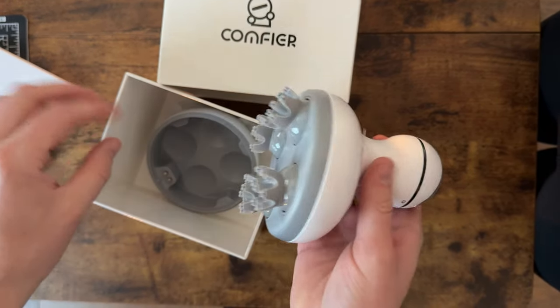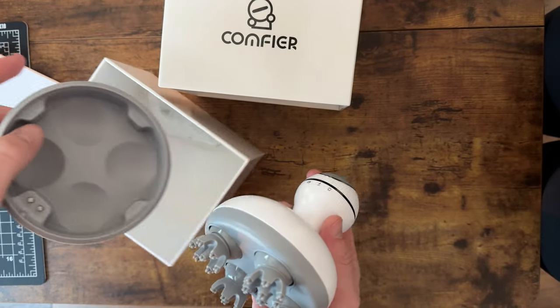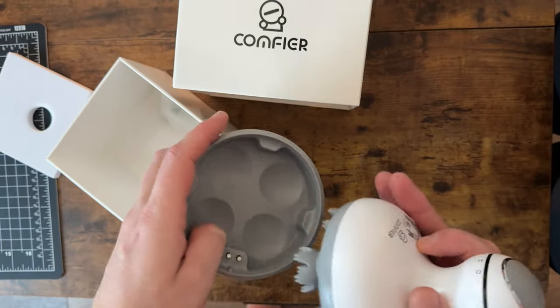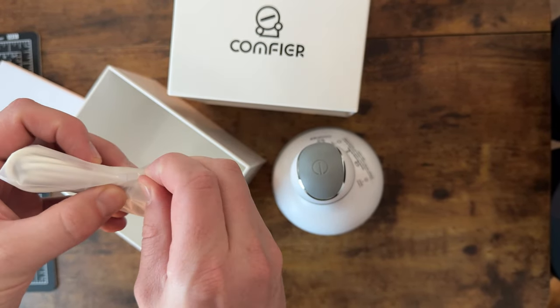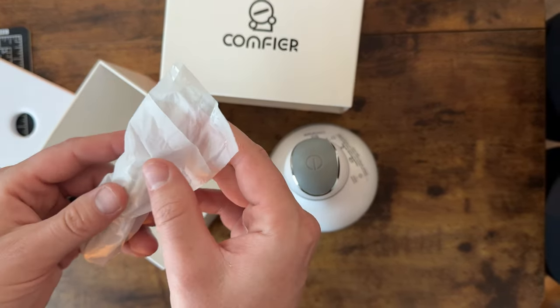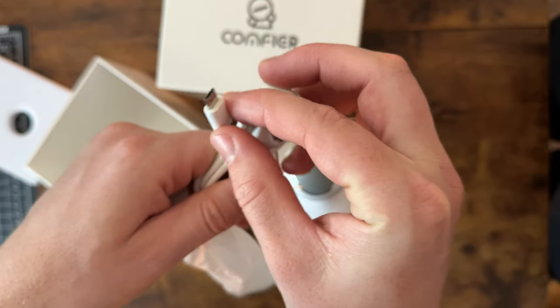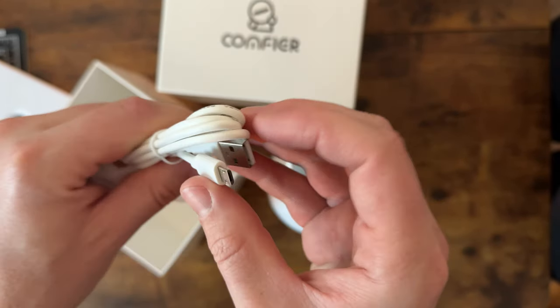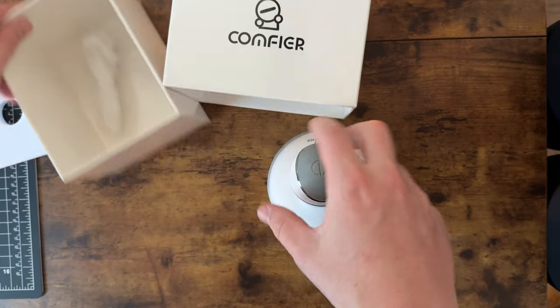It just pops out. So here is the Scout massager, and here is the base it sits in. It also comes with a charging cord — I'll open that up. I believe it's a USB-C to USB... no, sorry, it's not USB-C, it's a kind of proprietary USB to standard USB.